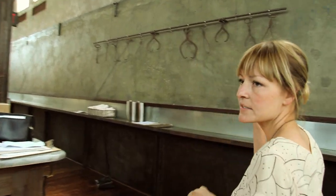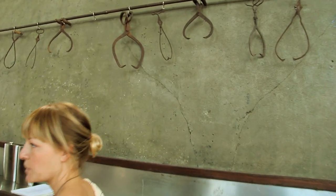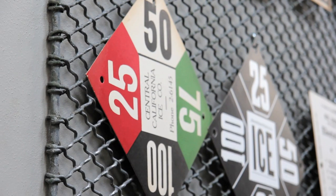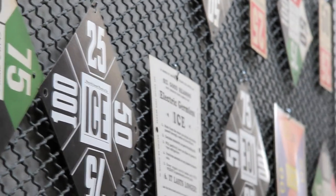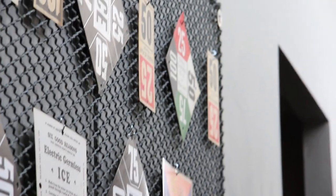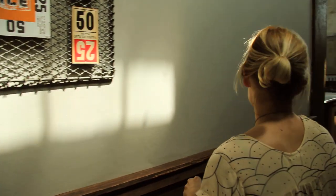We've got a collection of old ice tongs, all different sizes — that's what they used to carry large pieces of ice. We've also been collecting old ice signs. Most of these will have a different state or county on them, and what this was is that ice companies would issue these out to their customers. The customer, depending on how many pounds of ice they wanted, would have it turned or displayed a certain way to let people know what they wanted.